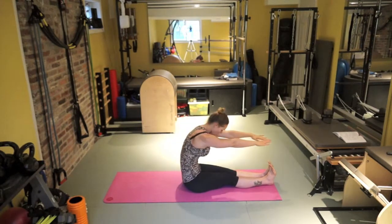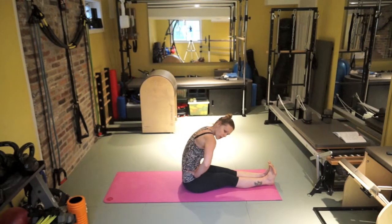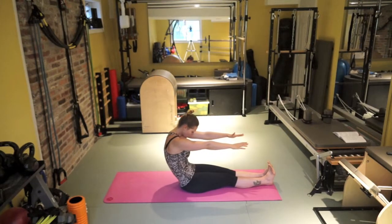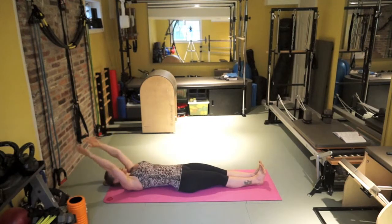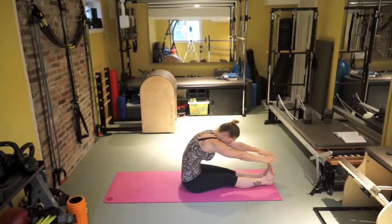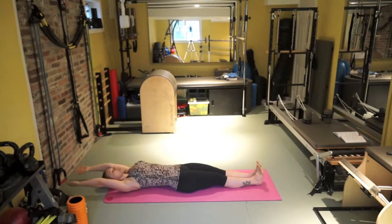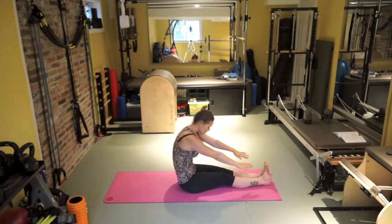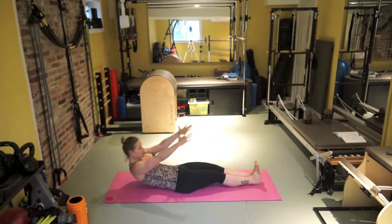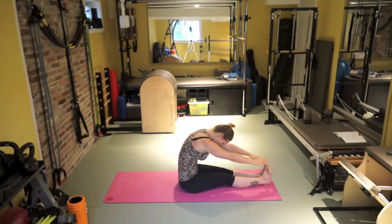Exhale, roll over. When you're coming over, think about the scoop in your belly as if somebody is pulling your abdomen away from you. Then inhale, start rolling back down. Exhale and come down. Keep on going. If you're moving way too much forward, you're probably not engaging your legs, or you're swinging your arms too much — so you're using momentum. Really press the feet together and then follow your breath.